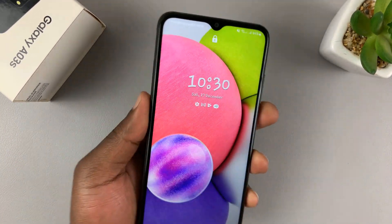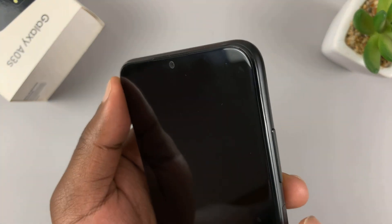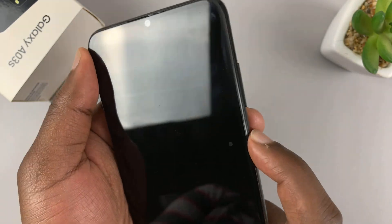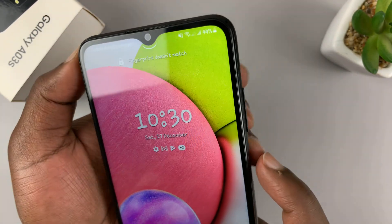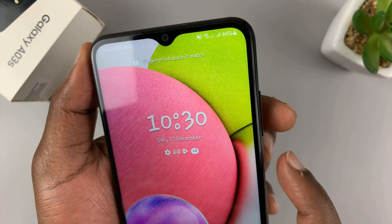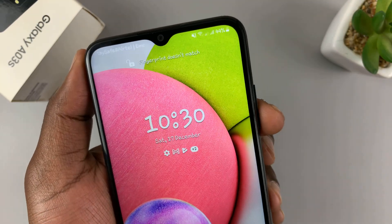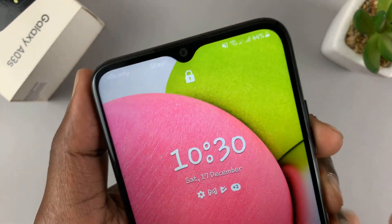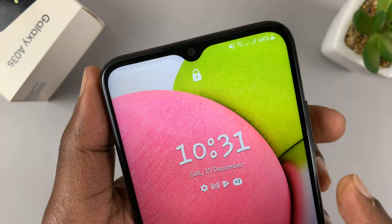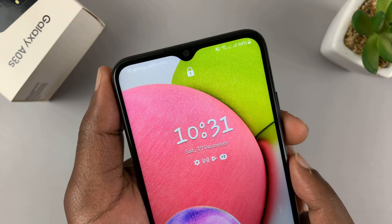What you want to do is grab the phone and identify the side button. There's a side button here which you use, and also you have the volume rockers on the side. Press and hold the power button and the volume down button, and hold these two buttons until the power menu appears and the screen goes off.